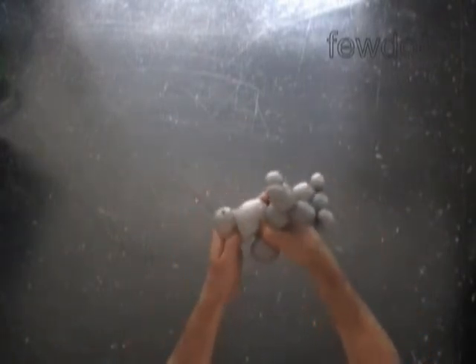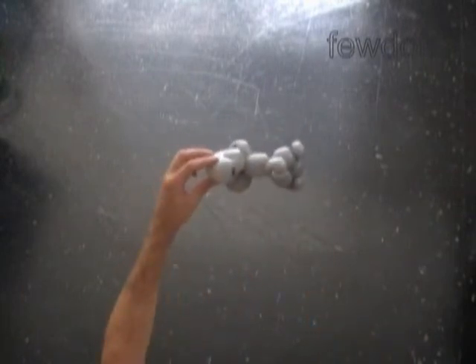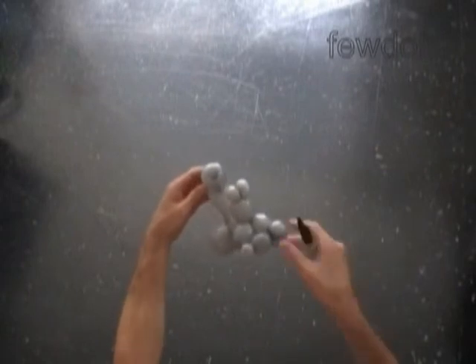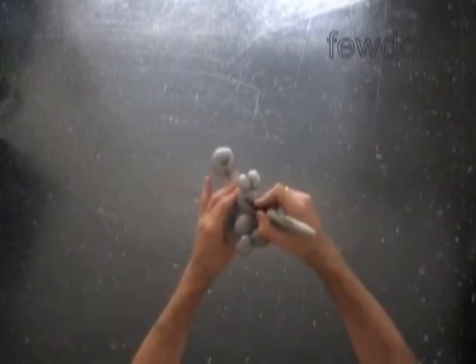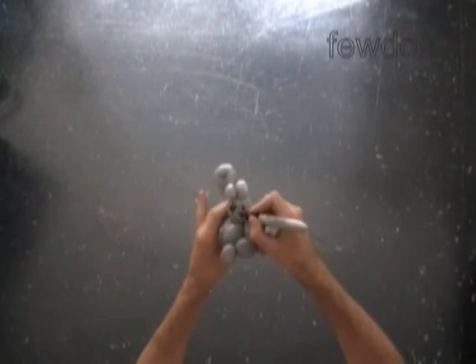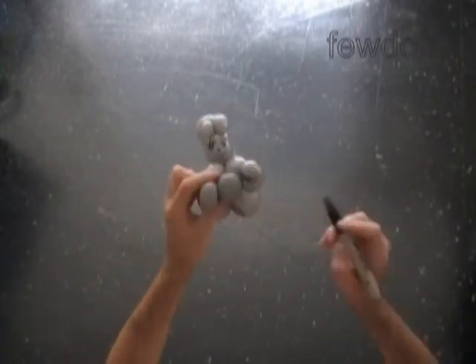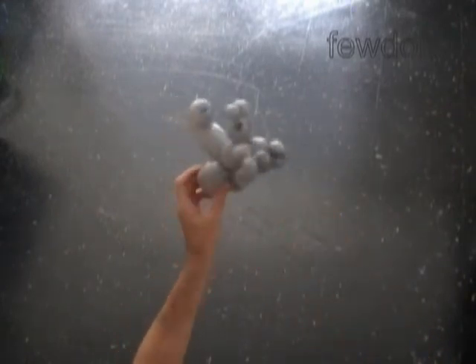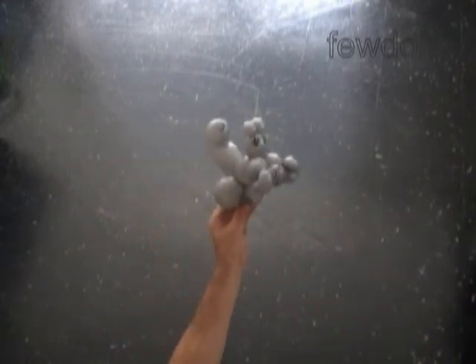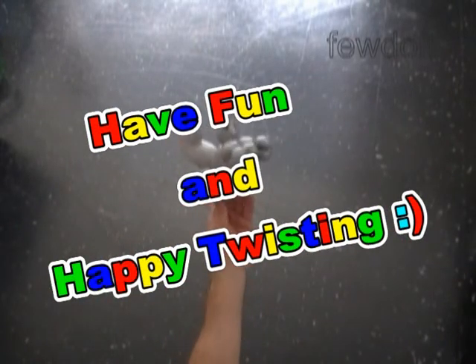Let's fix all bubbles in proper positions. Congratulations again — we have made one balloon squirrel. Once again I'm going to use a permanent black marker to draw the face: eyes, nose, smile. Let's paint the knot between the arm bubbles. We have made two squirrels with knots. Have fun and happy twisting!